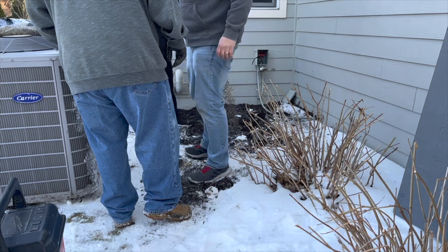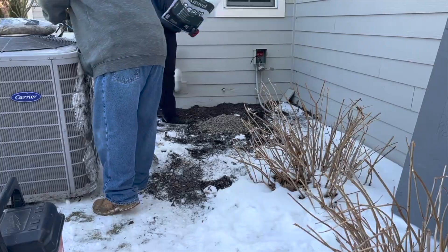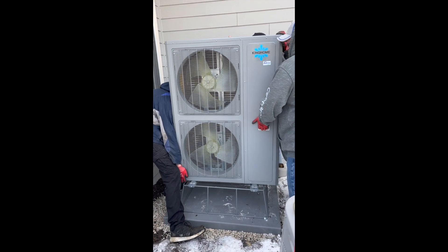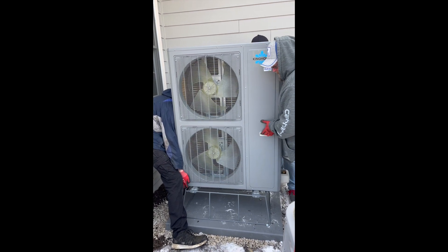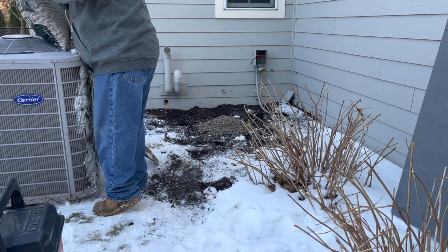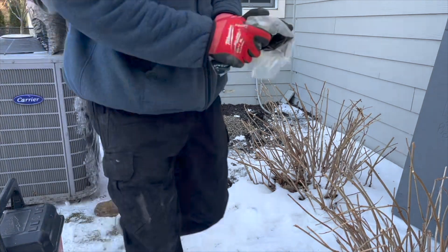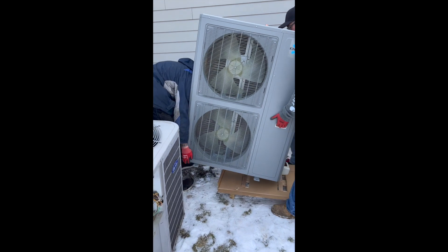Now we're going to set the outdoor unit. Remember, for a heat pump, it's not a condensing unit — it's an outdoor unit. The heat pump needs to be raised up on a stand because in winter, ice will form on the condenser coils. Fear not — the unit has a built-in defrost cycle. When the water drips off, we don't want the unit sitting in an ice bath. The contractor will lay some gravel on the ground first, then put on the pad, and then the stand. You can see it takes a couple of tough hombres to get this installed.